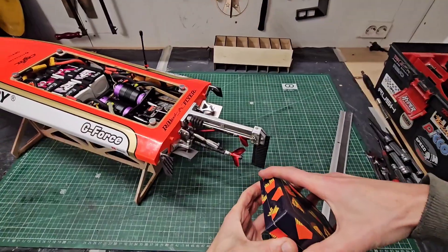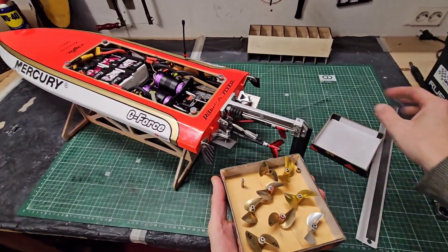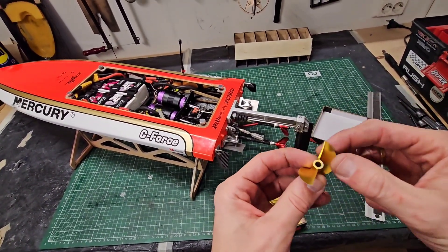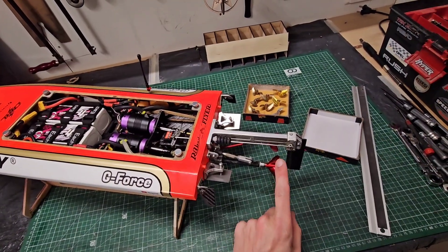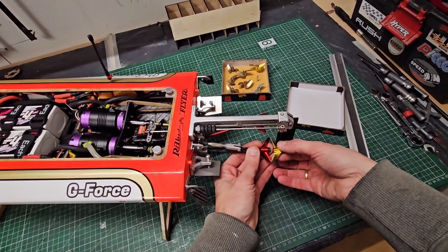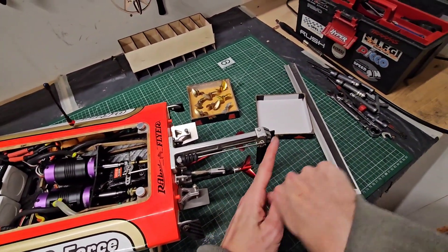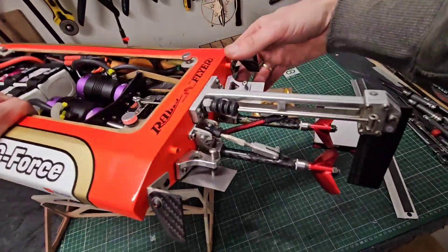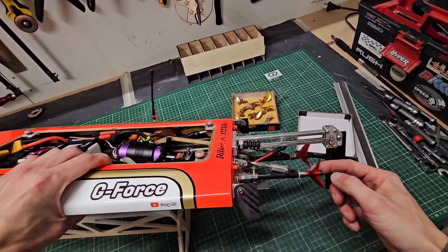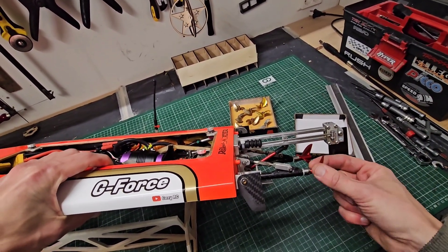I ran with two kinds of props. First run I ran with the 643 props — 43 millimeter, 1.6 pitch — these golden props. I really like them, they perform great. The second run I ran with the 943 props, same diameter as the golden props but with a higher pitch. They are also high rake props — you can see the blades are facing backwards like a cone. I just grabbed these props, they are bone stock, I didn't sharpen them yet. If I sharpen them they will perform better, so that is the next job to do.